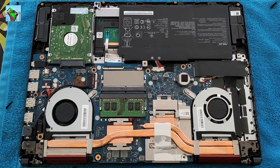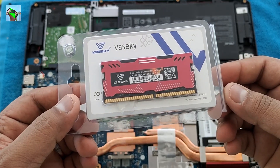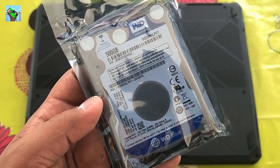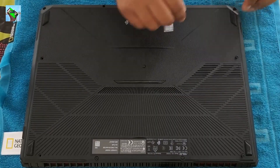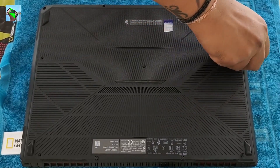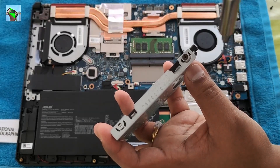Hello guys, welcome back to X-Tech. Let's upgrade the RAM and HDD on an Asus FX 505.